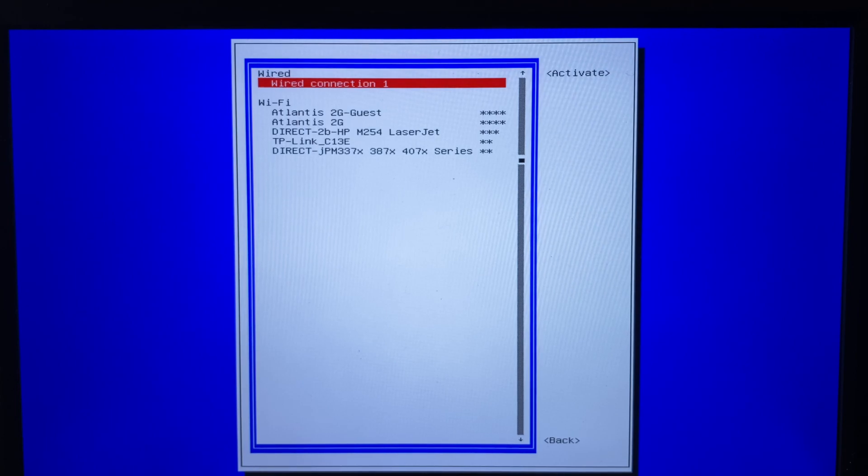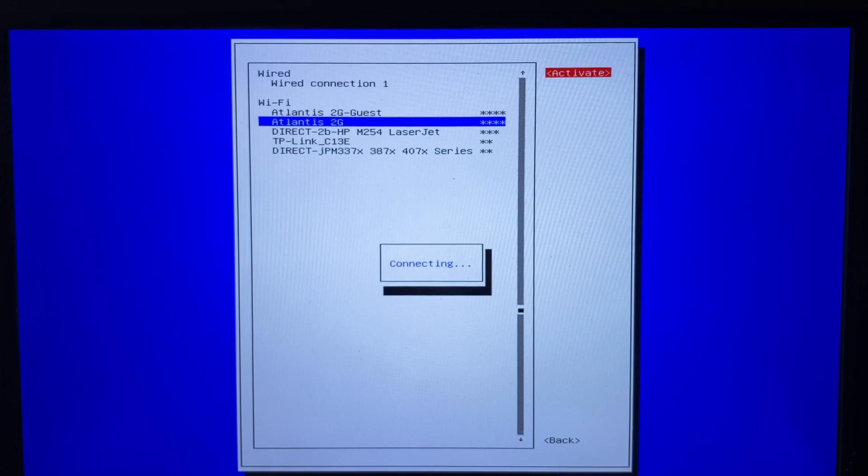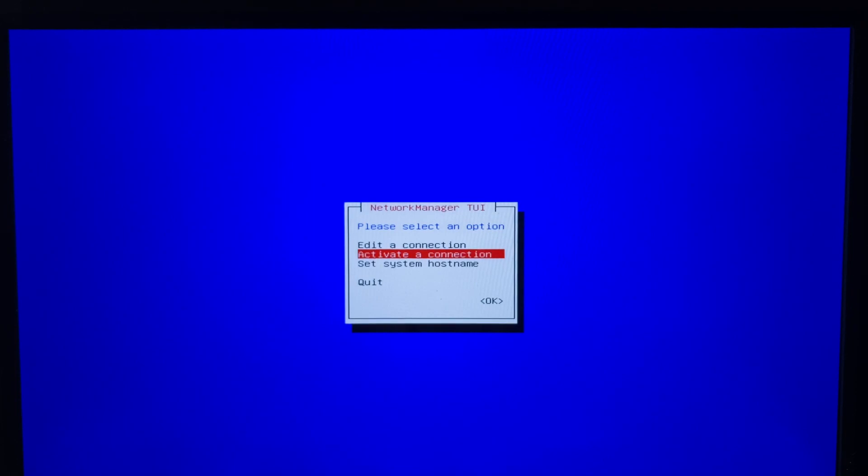Highlight the Wi-Fi network you want to use, arrow over to Activate, and press return. When prompted for the Wi-Fi network's password, type it in and press return. Once the Orange Pi 3 connects to the Wi-Fi network, press Escape to go back to the main menu, then arrow down to Quit and press return to leave the network manager.